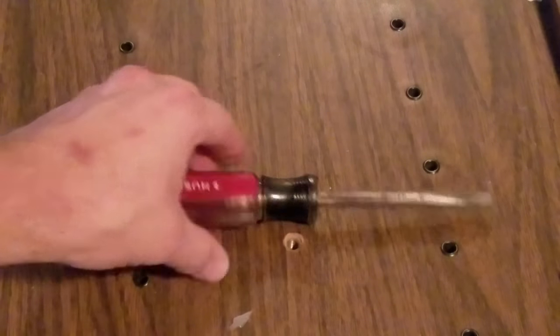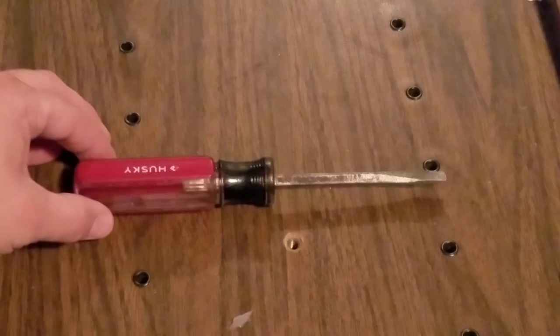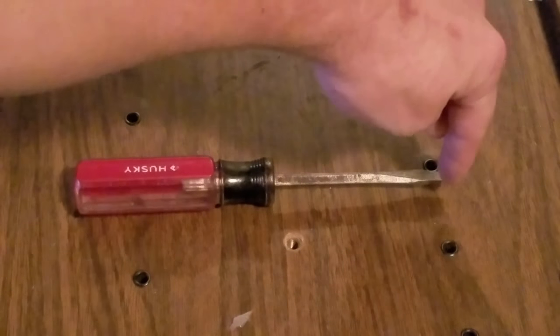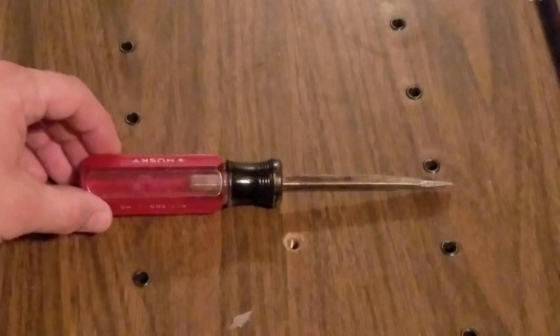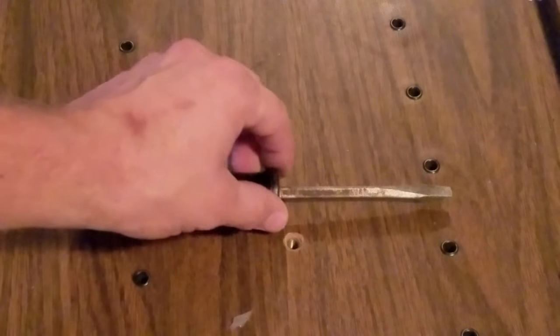To make a CRT discharge tool we're going to need a few things. The first thing we're going to need is a screwdriver. The screwdriver I'll be using is nice and thick and heavy. It has a four inch length from the tip to the handle and it is a clear plastic so I can actually see the handle in there and I know that it won't conduct any electricity past this metal.